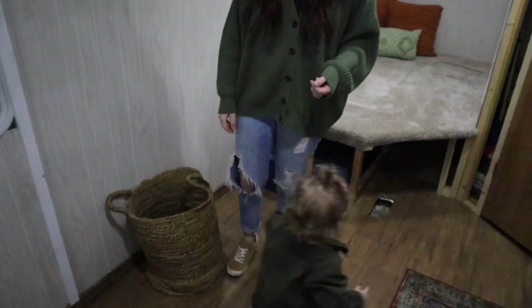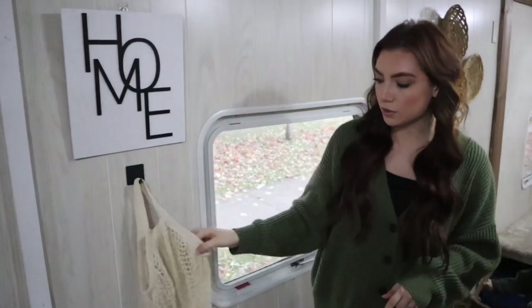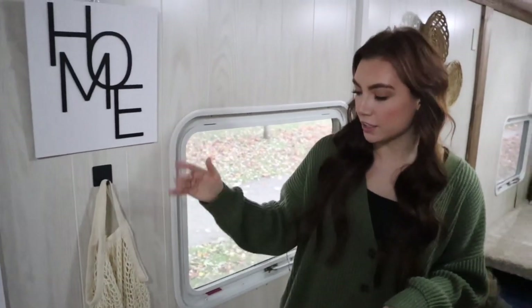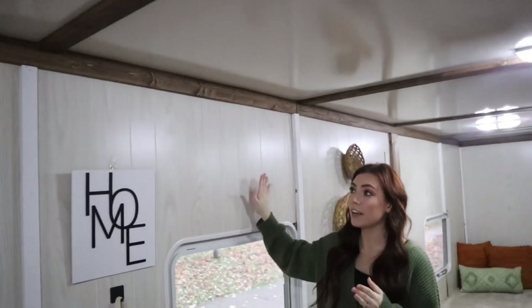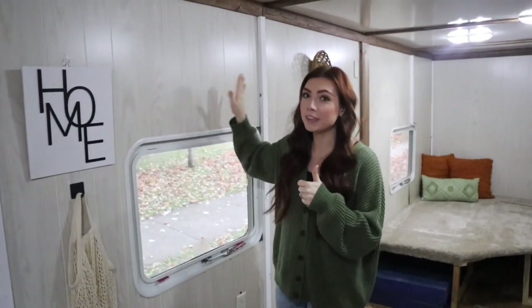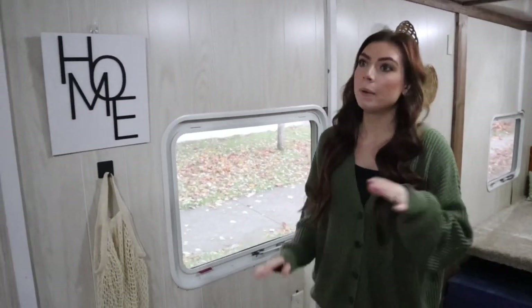That thing on the wall is from the wallpaper, not a pipe! Over here by the front door I have this home sign I found from Target, and these are actually peel-and-stick hooks I got off Amazon. This little bag is something I had from the house — I put it here to keep things and we can also hang our keys on it, which is really convenient. I really love how everything turned out. Honestly, if you want these wallpaper walls, go for it, but I'd recommend painting them because they rip really easily — you can see marks all over the camper. We're eventually going to paint it, but for now it looks fine.